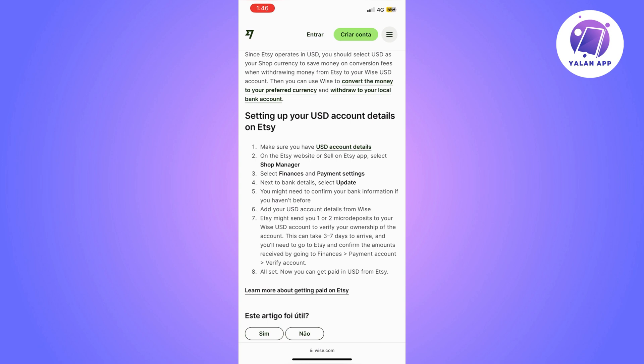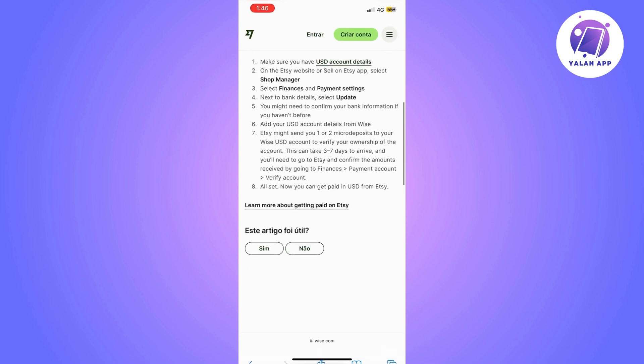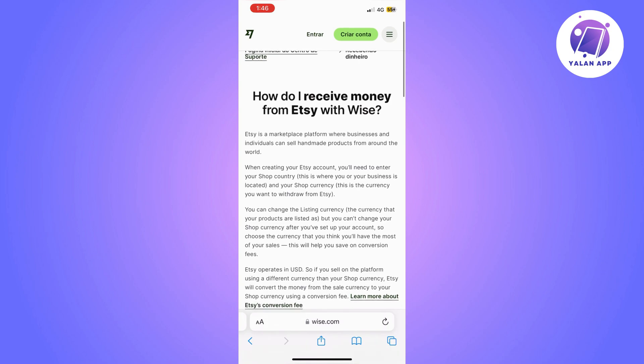This process can take three to five days to arrive. Once you receive the deposits, go to Etsy, then Finances, then Payment Account, and select Verify Account to confirm the amounts received. Once you do this, your Wise account will be connected to your Etsy account.